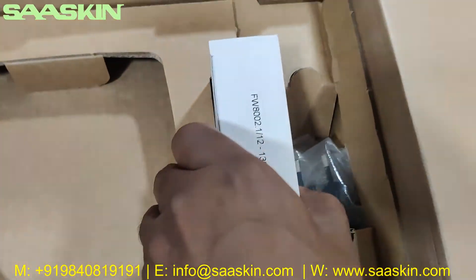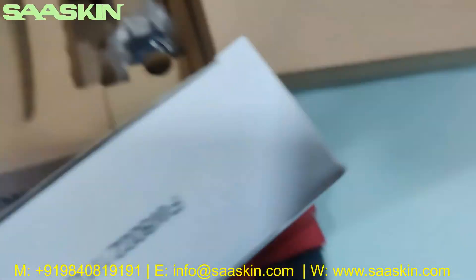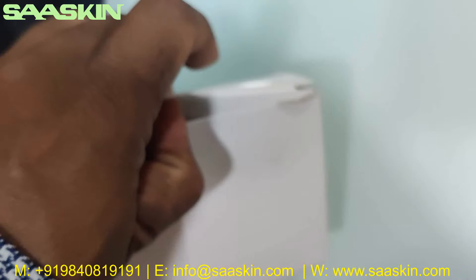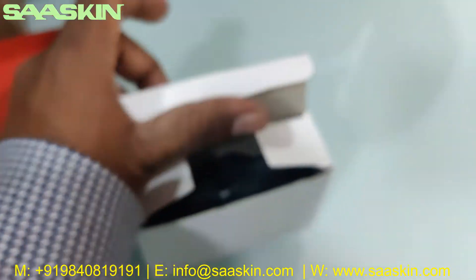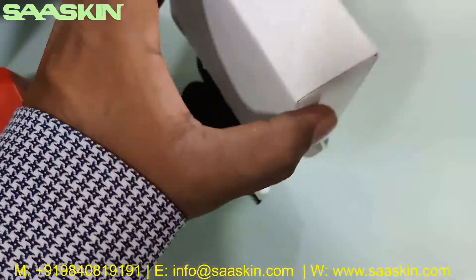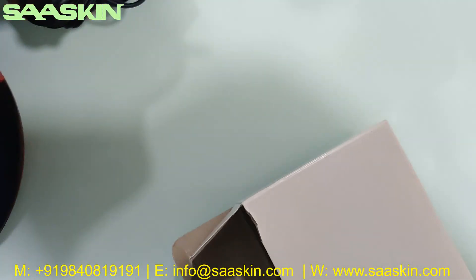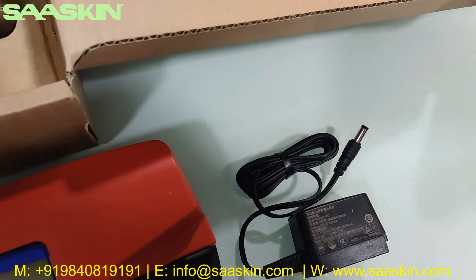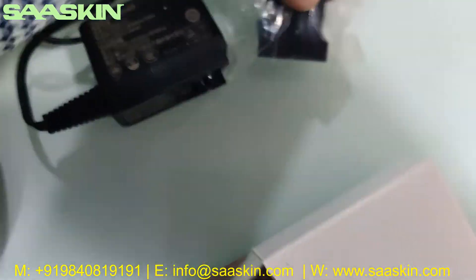Inside the box you have further — there is a power adapter, and for the power adapter you have the power plug also.